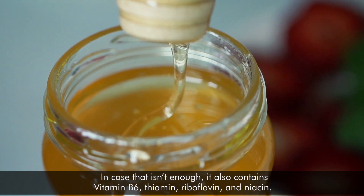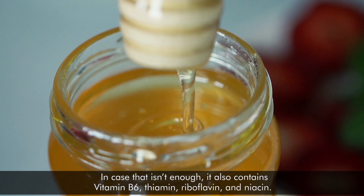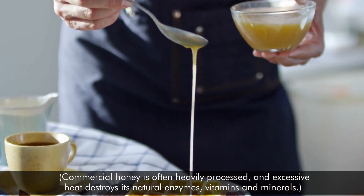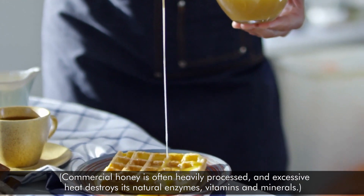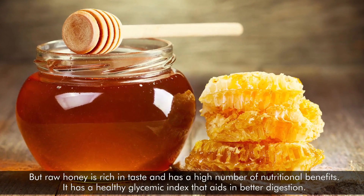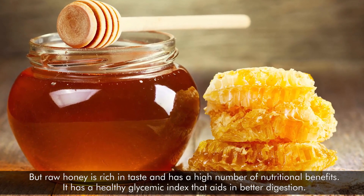It also contains vitamin B6, thiamine, riboflavin, and niacin. Commercial honey is often heavily processed, and excessive heat destroys its natural enzymes, vitamins, and minerals. But raw honey is rich in taste and has a high number of nutritional benefits.